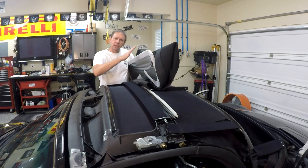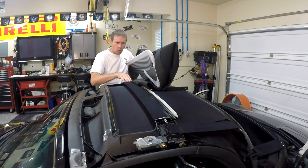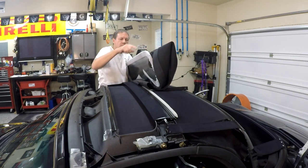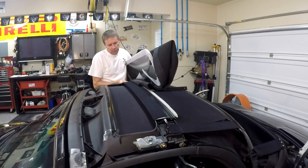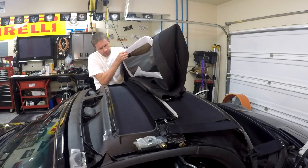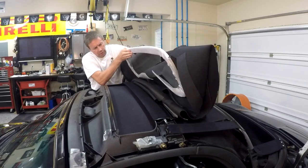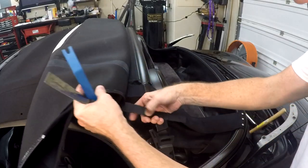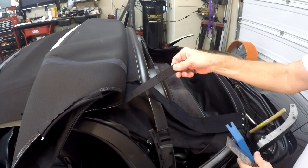The next step is to get the new top up here and slide this cord all the way through this slot. This replacement top doesn't come with the second cord, so we only have to do the one slot. We're just going to slide the new one in right here.